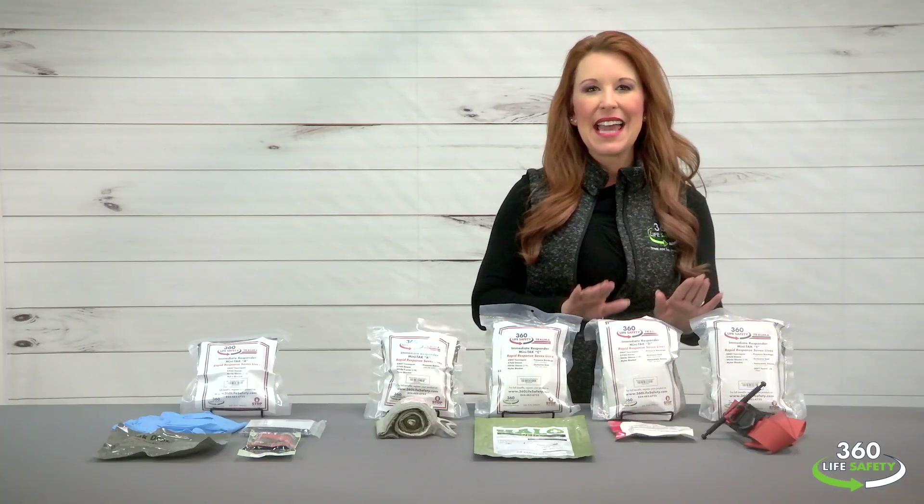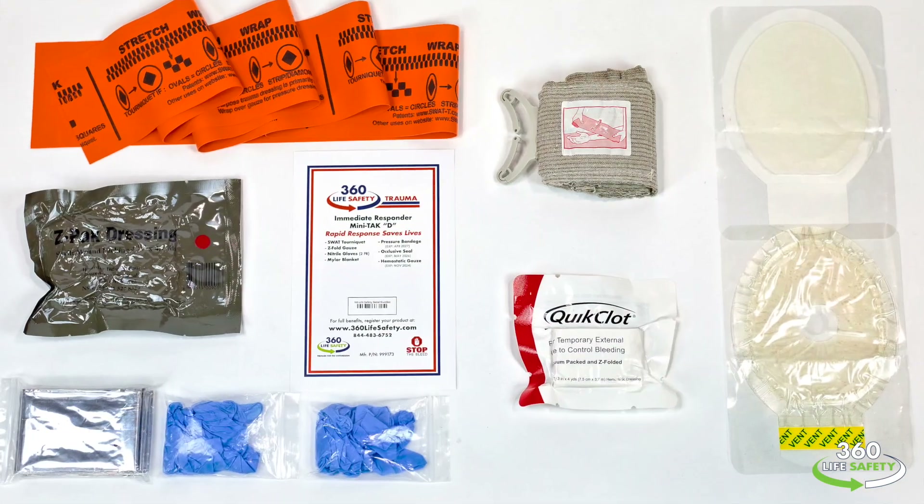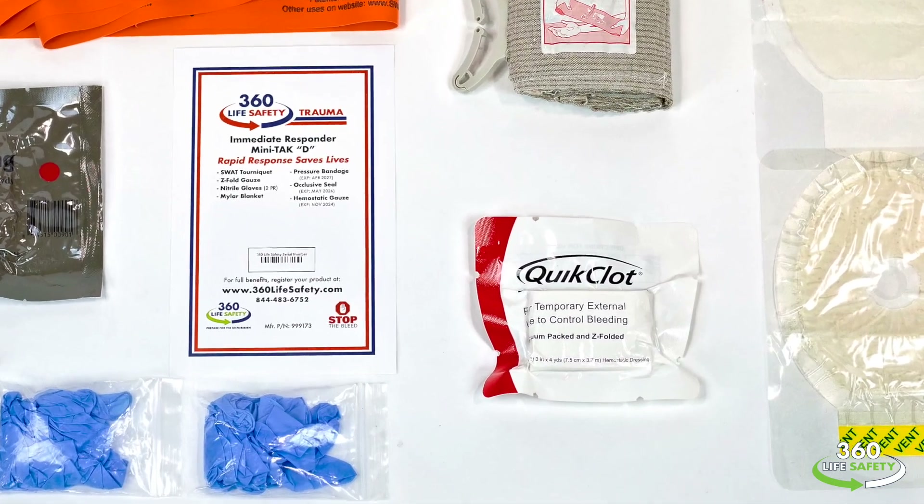Hemostatic gauze is added to the D kit, which assists in the coagulation or clotting process of blood.